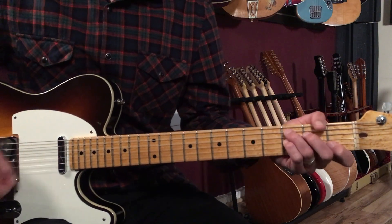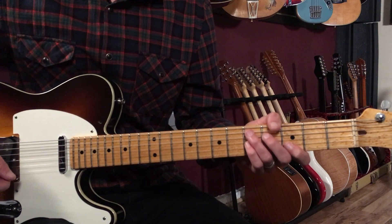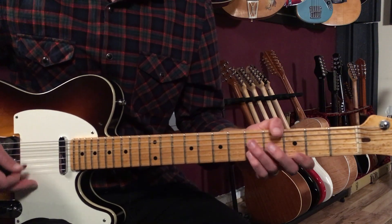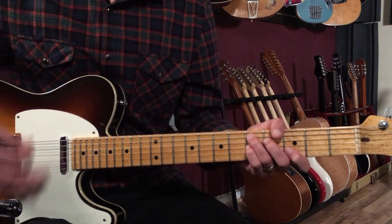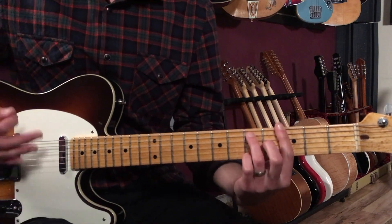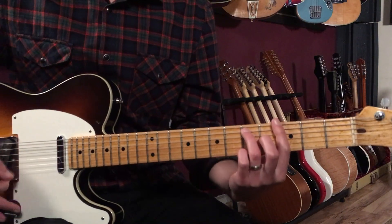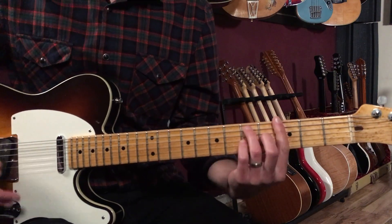That interlude was a bar of G7, a bar of C7, a bar of G7, and then D7 as a turnaround chord. I did these kind of upbeats: one-and-two-and-three-and-four-and. So G, one-and-two-and-three-and-four-and, back to the verse.